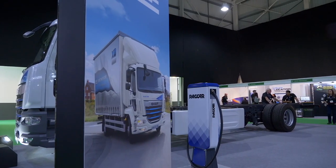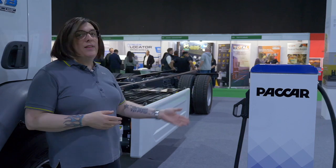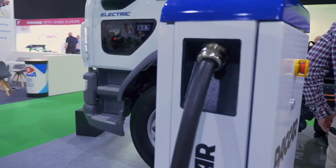What we're also very good at at DAF is chargers, so we don't just sell you trucks, we sell a complete solution for electrification of your fleet. We have anything from a 7 kilowatt charger all the way up to 360 kilowatt chargers available, and we can talk to you about how we can implement those and build the infrastructure within your business.